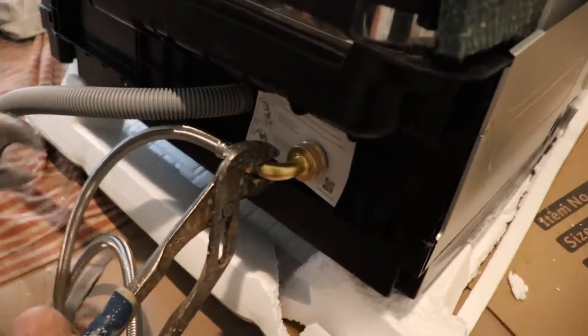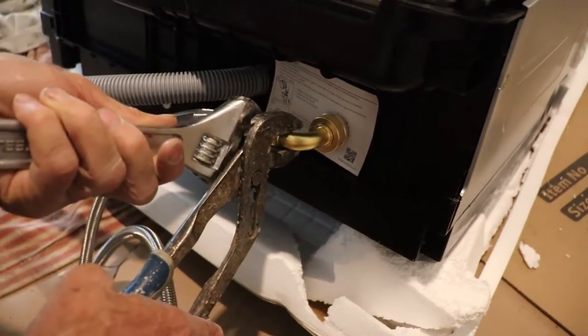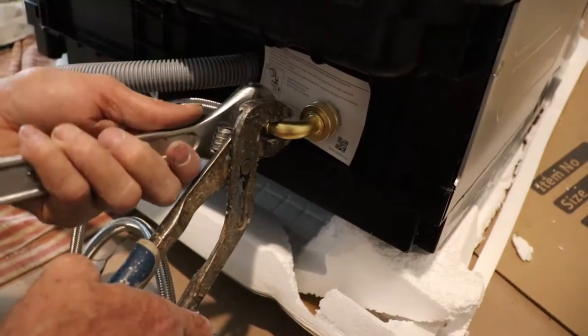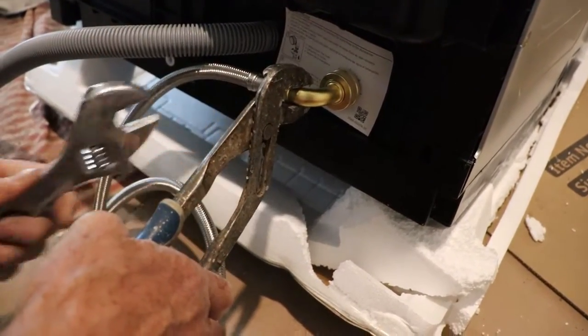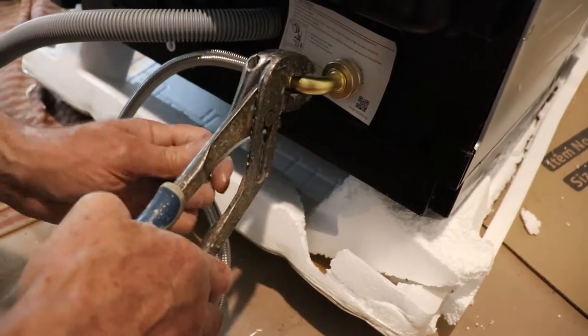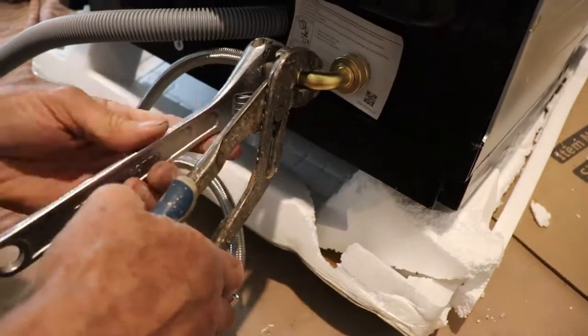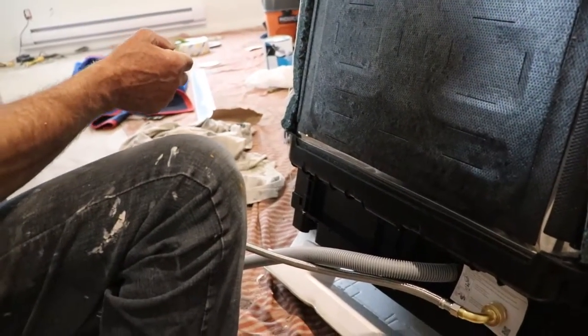For this case here, whenever I tighten this guy up I just use two wrenches, because I don't want to force the pipe. One to hold, another one to tighten up. Should be good enough. This other one I put away.